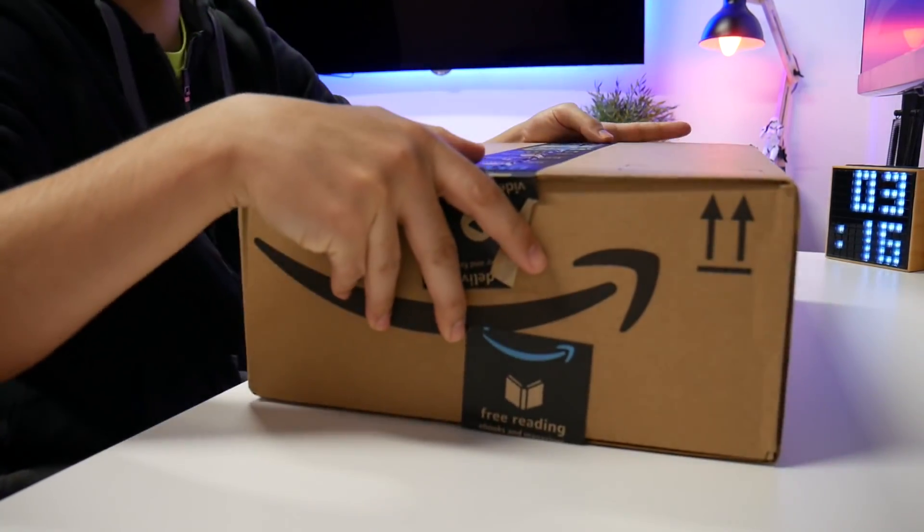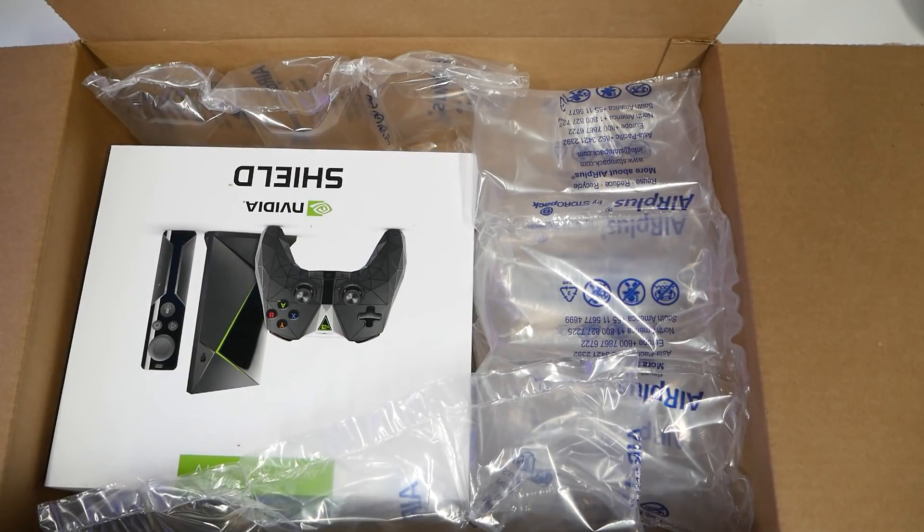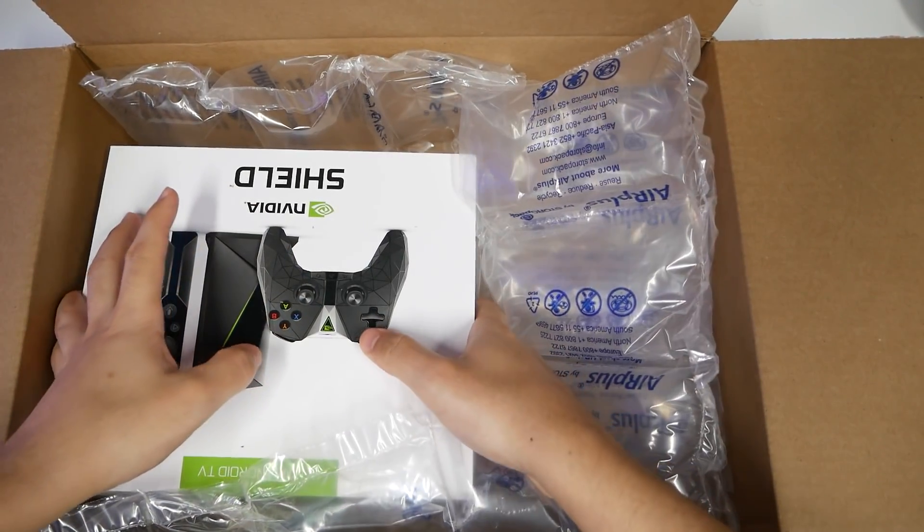Just got this from Amazon with two-day shipping. I usually don't have it in the original shipping box because Thanksgiving holidays is here, and this is the NVIDIA Shield.